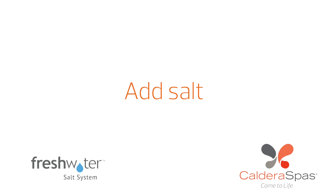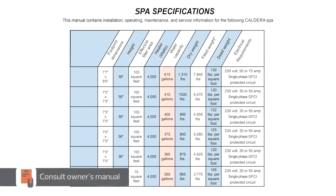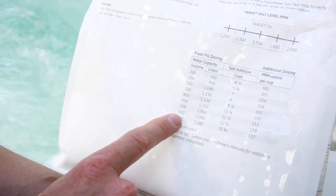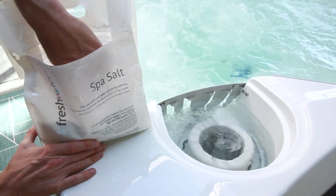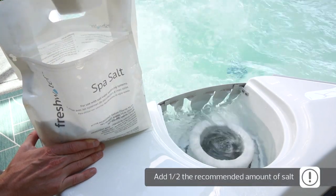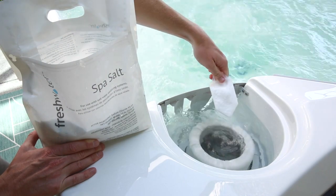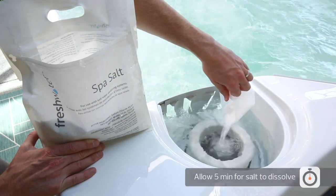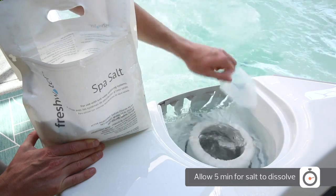Once you've balanced the water, you're ready to add salt. Check your hot tub's owner's manual for the gallon capacity, then refer to the salt bag to determine how much salt you need. In order to avoid over-salting the water, start off by adding half the recommended amount using the scoop from the kit. Pour the salt directly into the filter compartment, one cup at a time, with the jets running. Allow five minutes for the salt to dissolve.